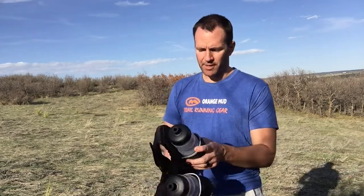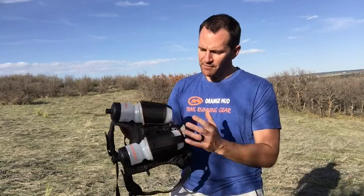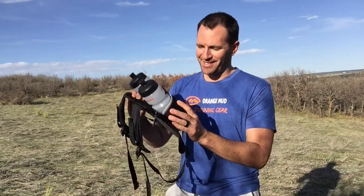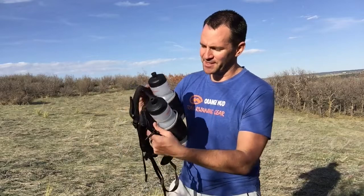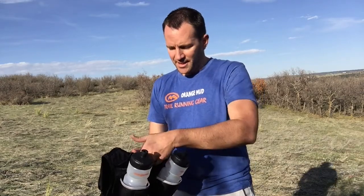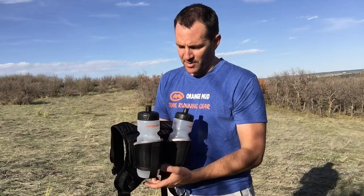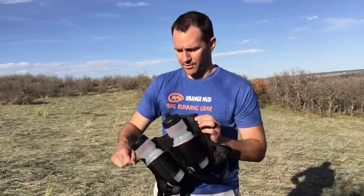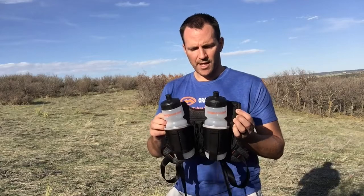We also changed the bottle holders a bit from previous designs. In the back, we used to have a shallower pocket that you could first access when you opened it — we got rid of that mainly because it got caught in the zipper sometimes, and some people complained about that. That's one of the biggest changes on this pack.